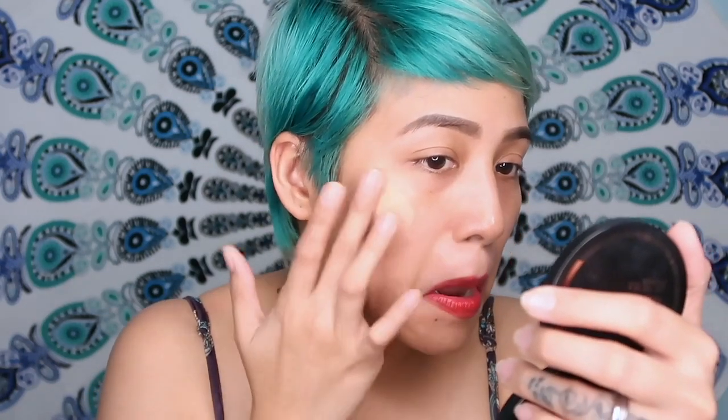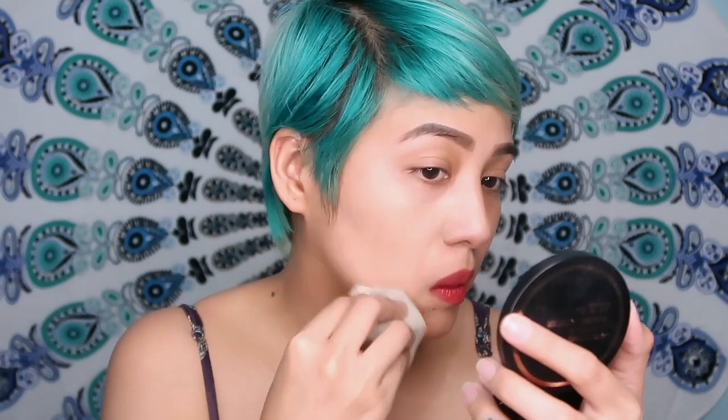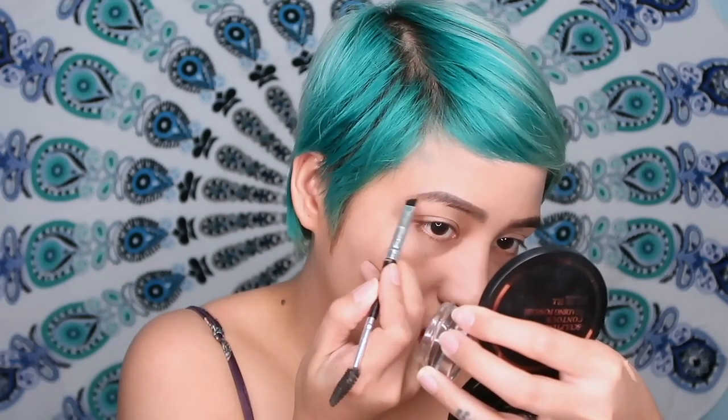I'm going to use Maybelline's Dream Velvet Soft Matte Hydrating Foundation. I like to flatten it on my face. That went on really well — I feel so smooth every time I swipe the foundation. I'm going to use Anastasia Beverly Hills Stick Brow in ebony, and I'll contour a little bit using Shee DL's sculpting contour shading powder.